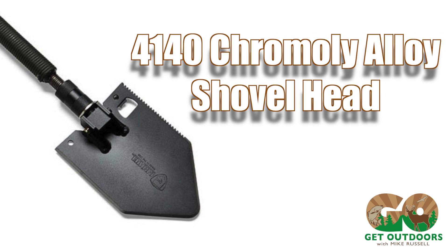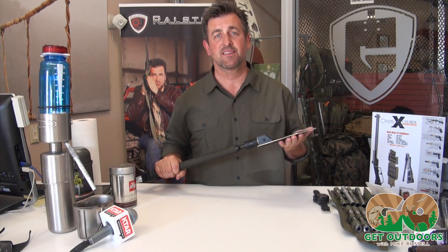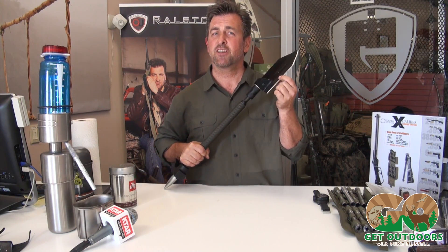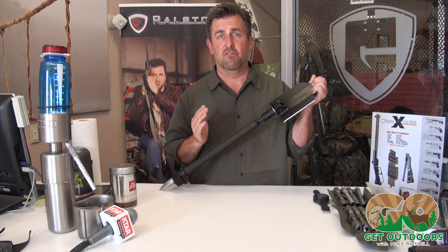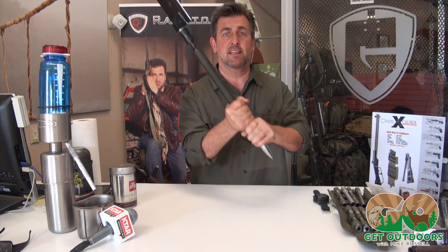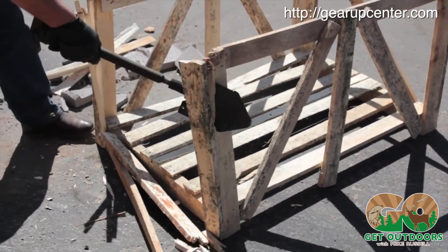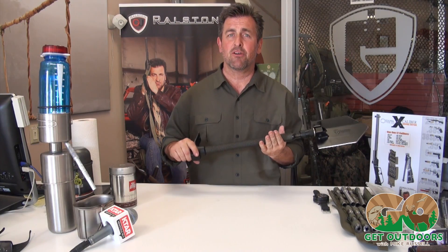Also, the head — Argon chromoly. What does that mean to you? That this is stout. It's not going to break, it's not going to bend on you. This comes with a pretty sharp edge on it, and because it's chromoly steel, if you have a grinder, you can get this razor sharp. I actually utilize this as an axe. When you're striking this, you can fall a tree with this thing. It's a tool for camping, it's for outdoorsmen — one tool that covers a lot of bases so you don't have to carry a lot of stuff.